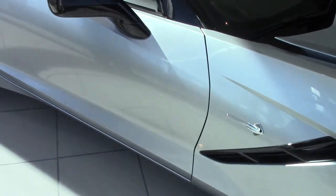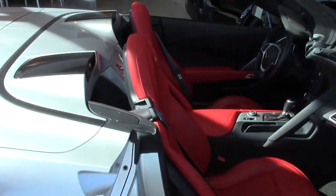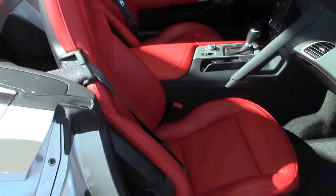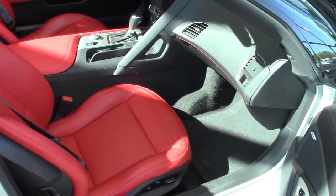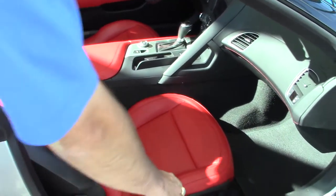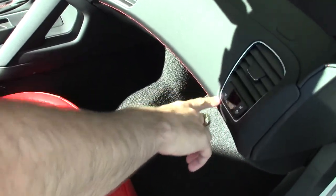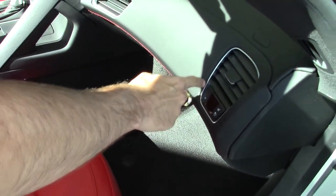Coming along to the side for the passenger — now for your 2LT and your 3LT Stingrays, they'll be standard with heated and cooled leather seats, with your heated and cooled seating located right here for your passenger side, and your temperature control located right there, with the digital readout display there in the center.